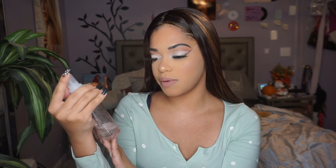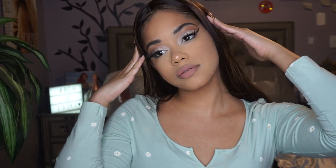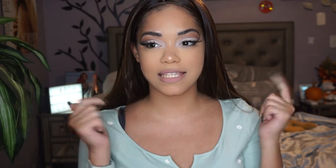One last spritz with my NYX Professional Makeup bare-with-me Prime, Set and Refresh. Thank you guys so much for watching, I hope you enjoyed this video. If you did, don't forget to like, comment down below, and subscribe to my channel for more. I'll see you guys in the next one, bye!